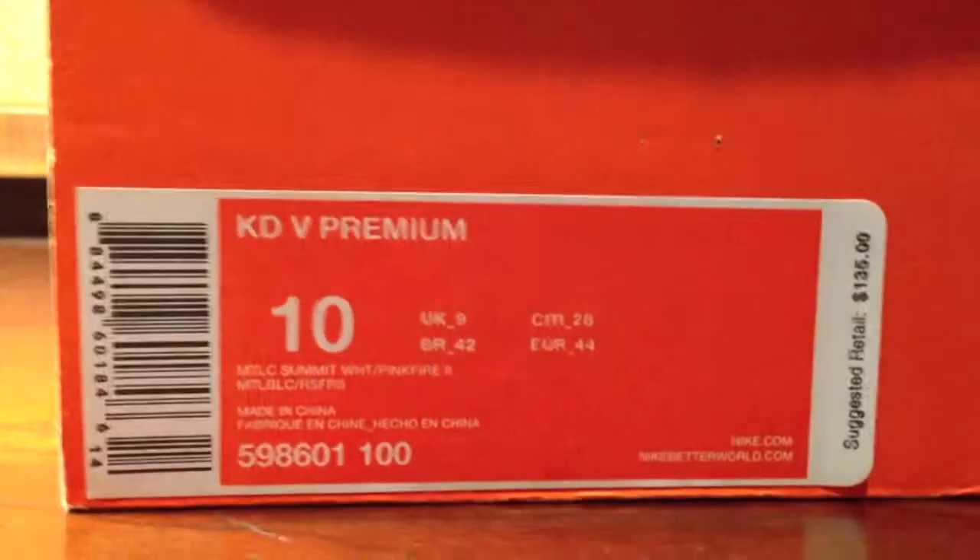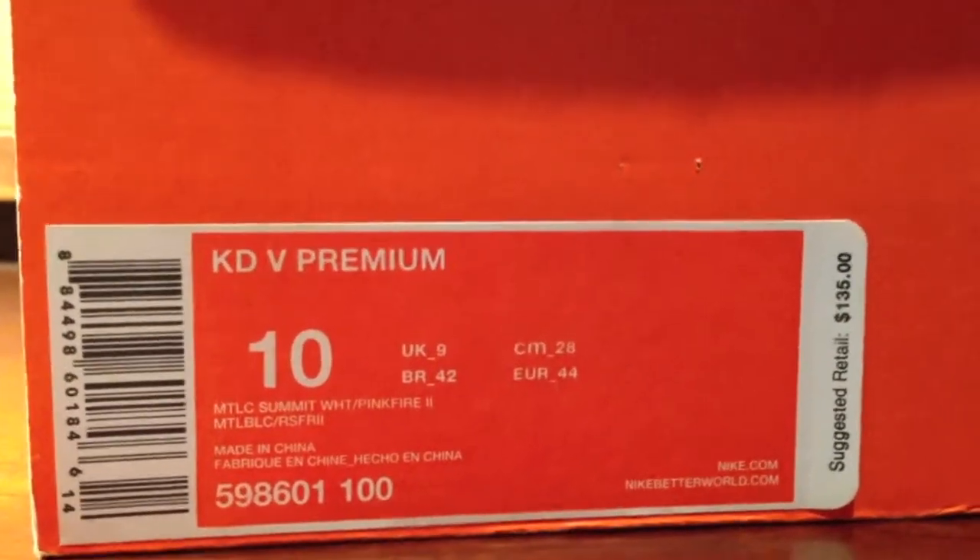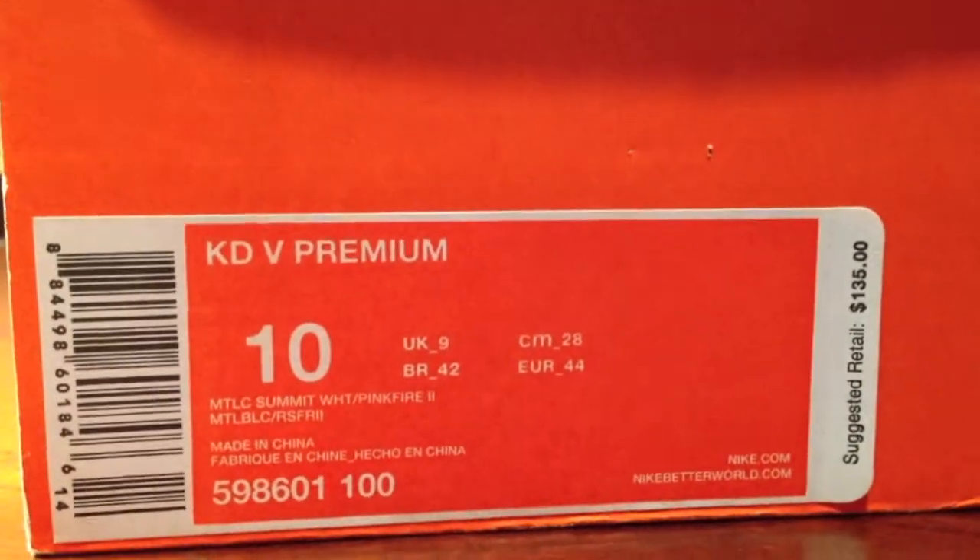Hey guys, Dylan from the Sneaker X's here with a new pickup. It's the KD5 Premium, size 10, colorway: Metallic, Summit White slash Pinkfire 2.